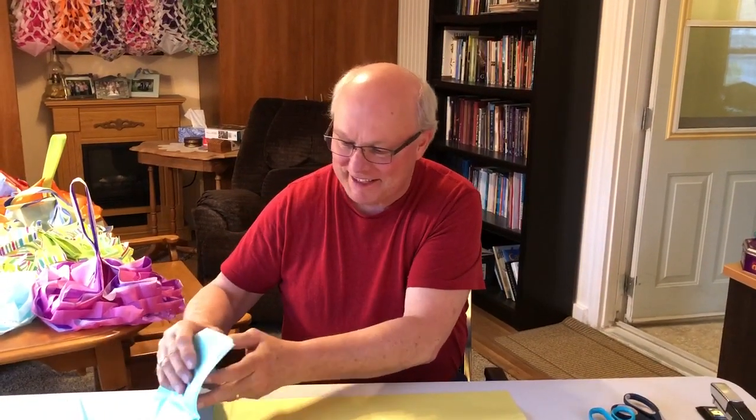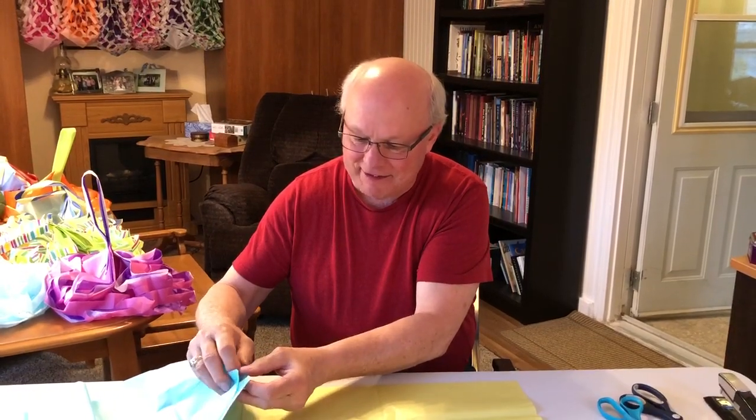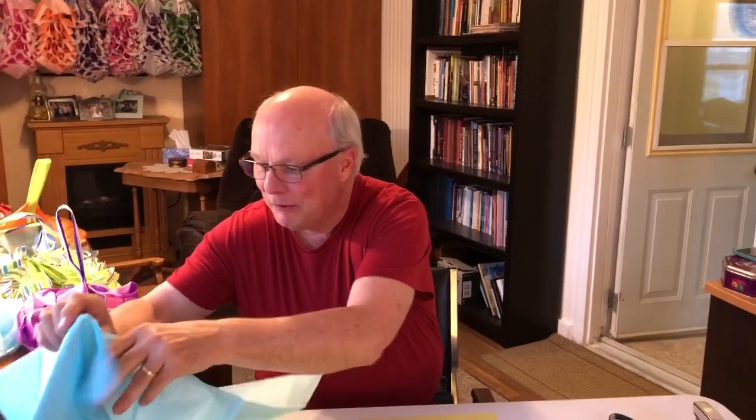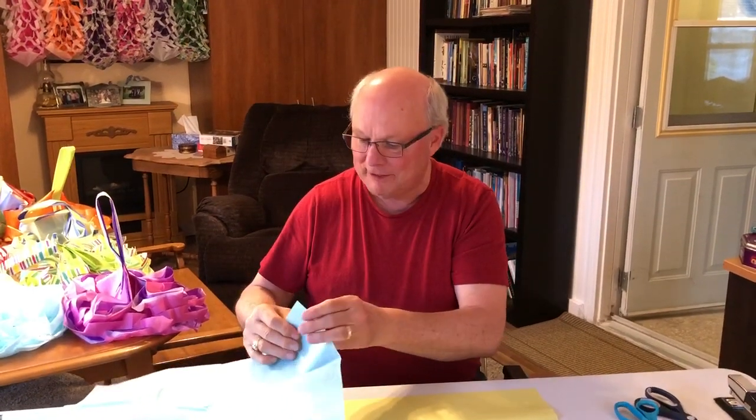Well here we are at the Jamer household and it's time to do some more crafts. This time we're making May baskets. This is a tradition from when I was a kid — it was a fun thing to do, a way to get people outdoors and communicating with each other, and a way to express some love to people too.